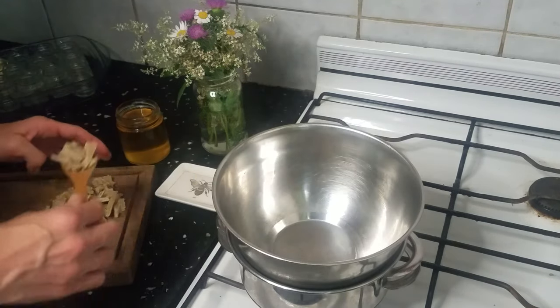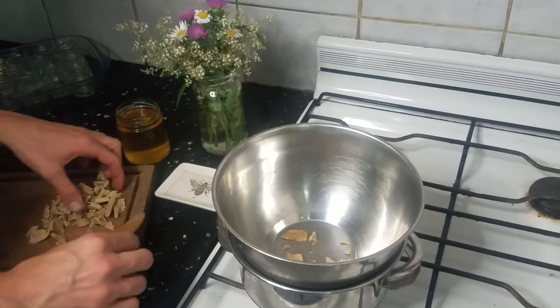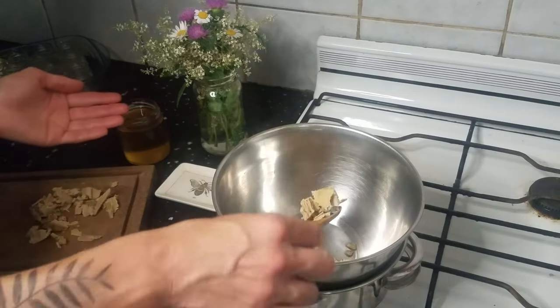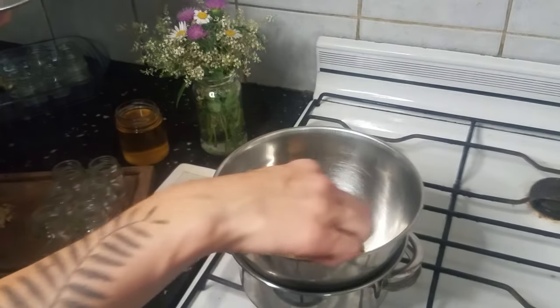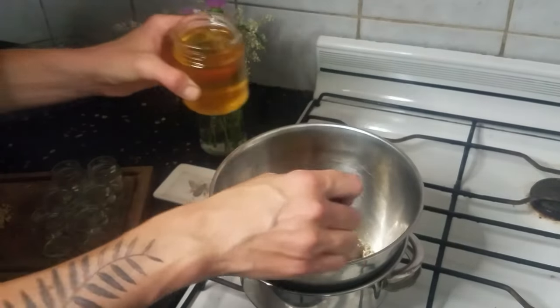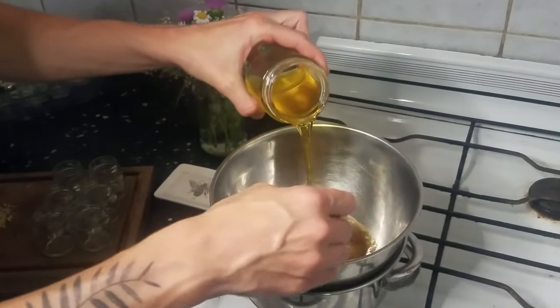With the burner on low and the water just barely simmering, I add four tablespoons of beeswax per one cup of calendula oil. I mix the wax to help it melt, and once it has melted, I'll add the cup of oil, turn off the flame, and mix the concoction for a couple of minutes.